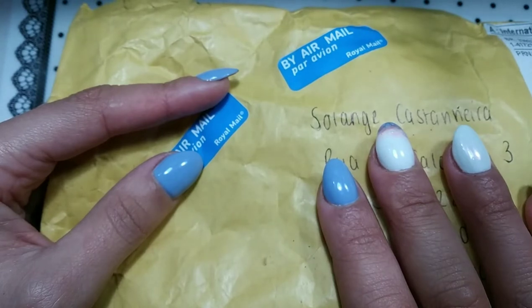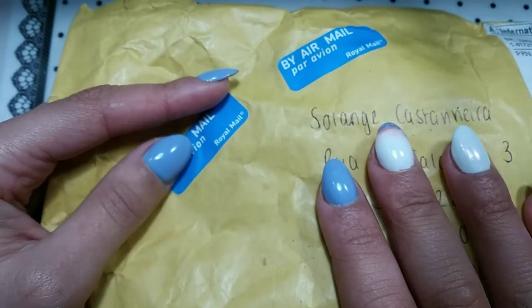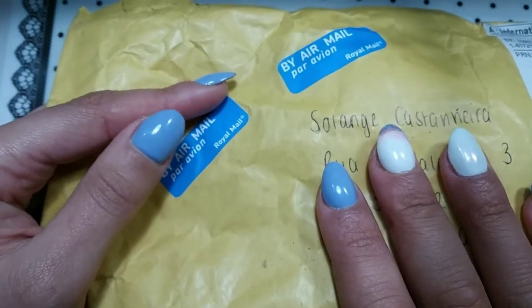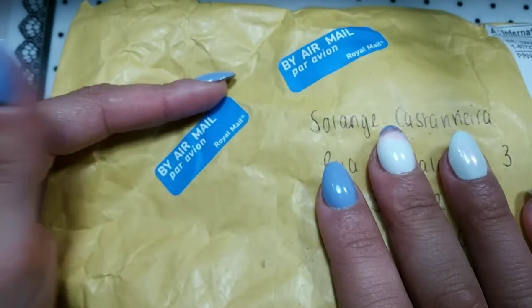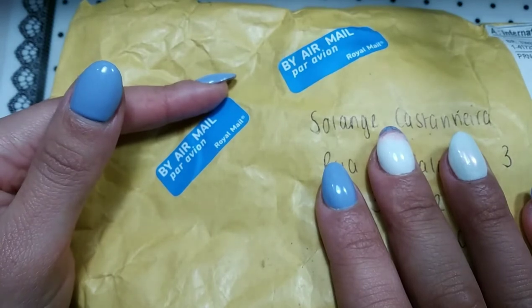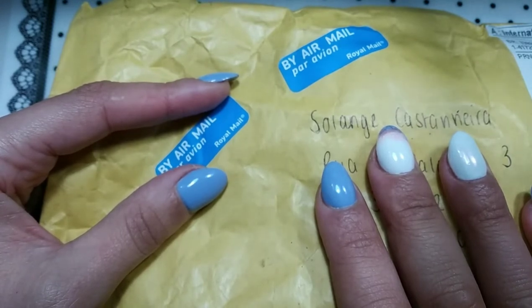I'm based in Portugal, so shipping and handling is too costly. For someone from Europe who wants a practice hand and can't afford a Glamour Leads, Red Iguana, or Poachy's hand, I saw this video and thought it was a really nice silicone hand at an amazing price.